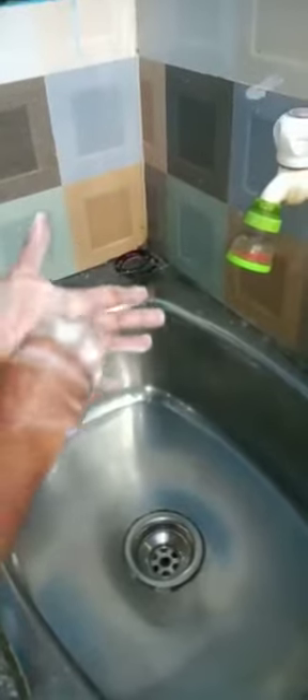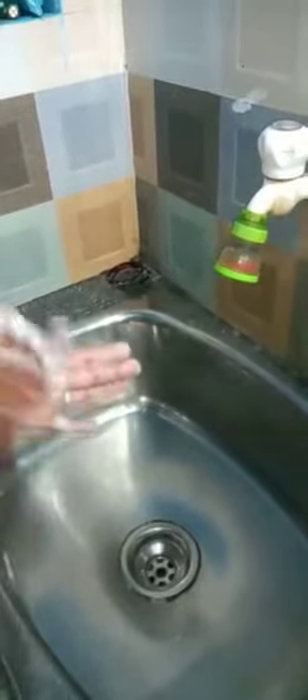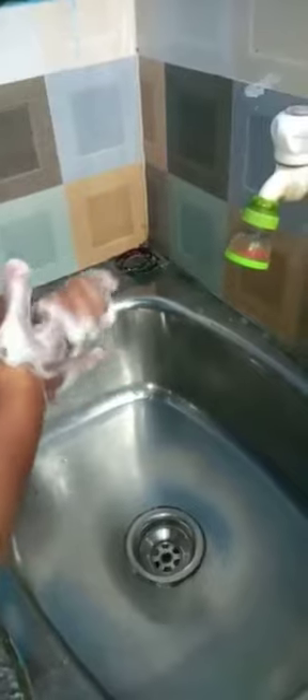Then rub the area between the index finger and thumb, and rub the thumb in a rotating manner. Then rub both wrists in a rotating manner.